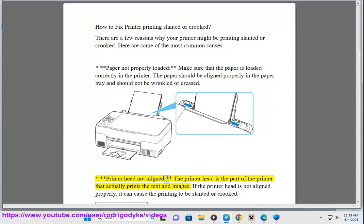Printer head not aligned — the printer head is the part of the printer that actually prints the text and images. If the printer head is not aligned properly, it can cause the printing to be slanted or crooked.